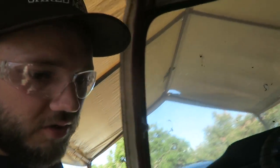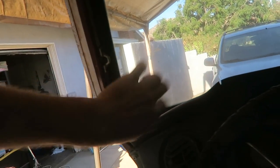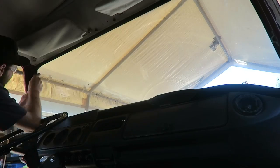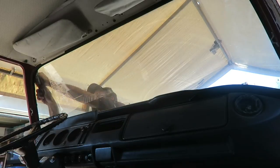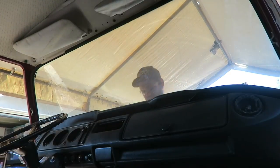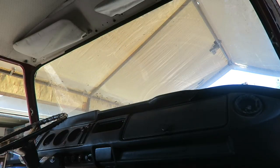Have you guys ever popped out a windshield on a bus? It's really easy — on a bug or anything like that. We're gonna get a knife or razor blade and cut along this rubber edge right here, then just push out the windshield — the whole thing will come out. Just be super careful with it. This one doesn't have any cracks, dings, or chips, so we're gonna try to be extra careful. After running a knife all the way around it and removing a bunch of the molding on the outside, I'm going to start trying to pop this thing out.